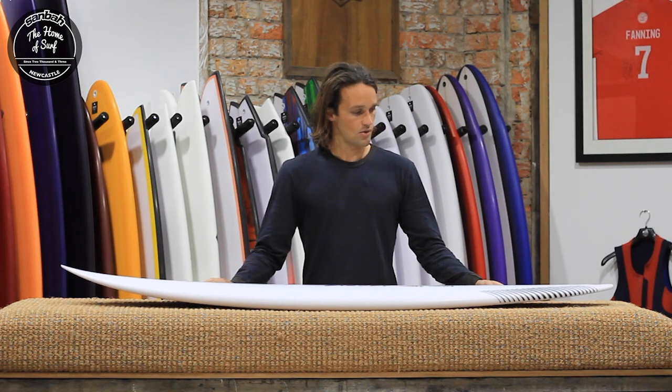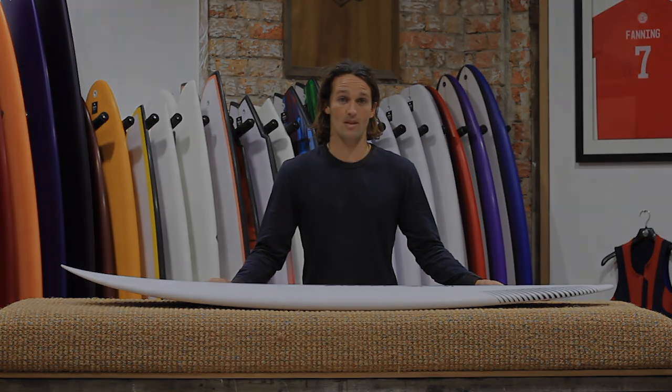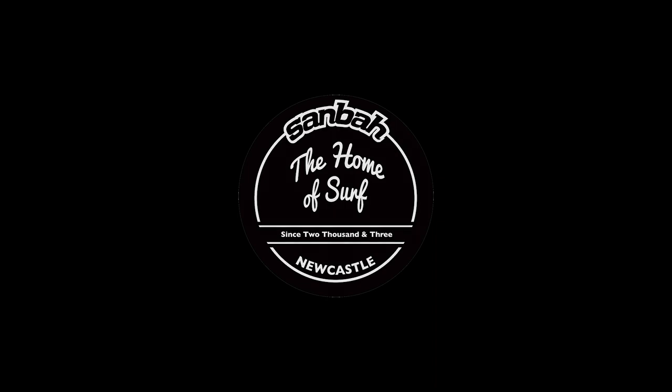Definitely a great addition to the quiver. It's going to suit those good winter waves right through to indoor season, and definitely worth having a look and throwing under your arm. It's available now in Sandbar Surf at the junction and also online at sandbar.com, in both FCS and Future Fins options. Check it out.